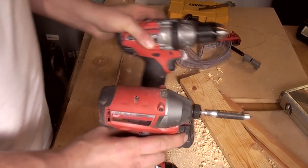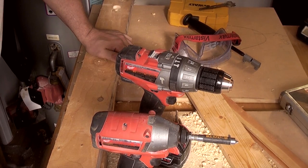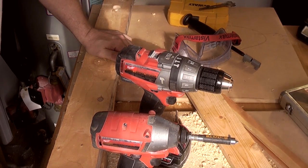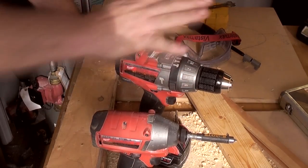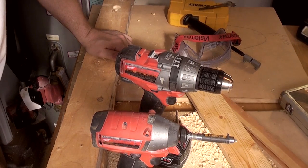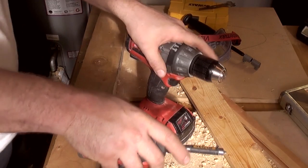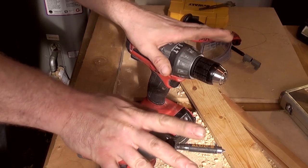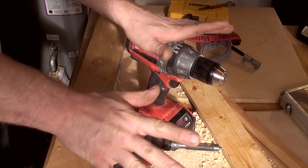I'd thoroughly recommend these two. To be fair, most of the ones from the big players are good — Makita are very good, Bosch are very good. I've personally used Makita and Milwaukee. I tend to find the Makita lasts slightly better on battery run time, but the Milwaukee is more powerful, which makes sense: if you've got the same amount of power in the batteries but one tool is drawing it out quicker, that tool will hit harder but won't last quite as long.